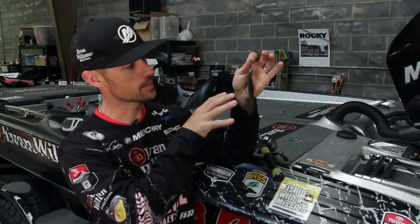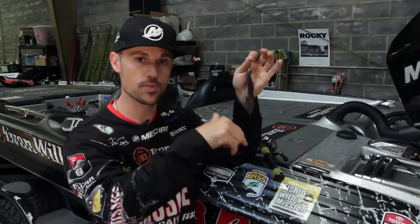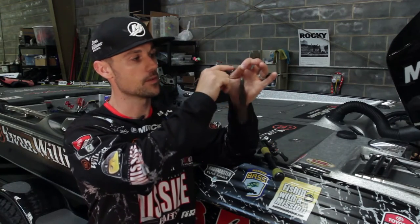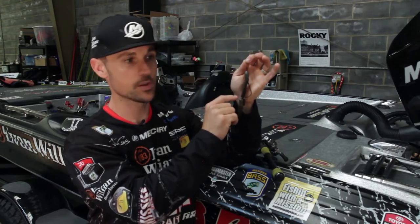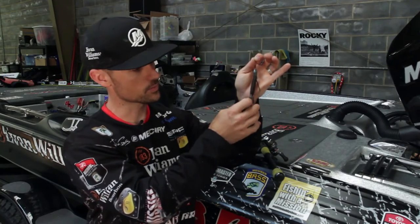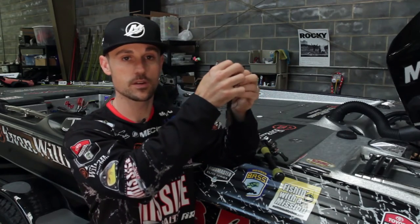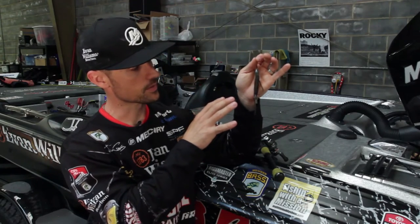I've got it rigged right here for what we call punching, and that's for when you want to get down through thick matted vegetation. I've got a one ounce weight on here, a little rubber bobber stop on the front, fishing it on braided line. Got a five-aught straight shank flipping hook.